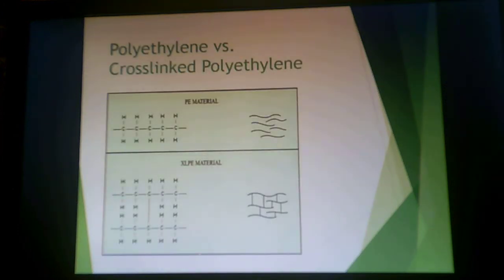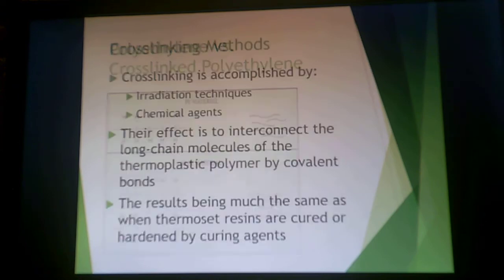A very rudimentary diagram shows uncross-linked polyethylene versus cross-linked polyethylene. You're creating bridges between the ethylene chains by abstracting hydrogens off of them, lightly cross-linking the material to enhance properties. You can accomplish this in a couple of different ways: you can irradiate, or you can use chemical agents. This interconnects the long thermoplastic polymer chains through covalent bonds, giving you the same effect as a lightly cross-linked thermoset.